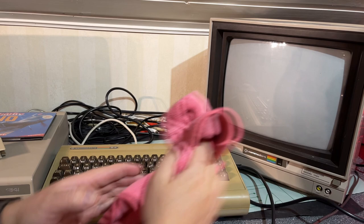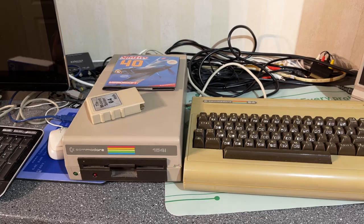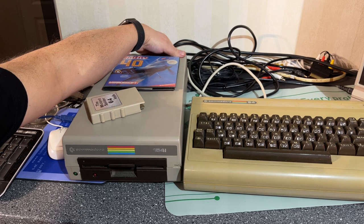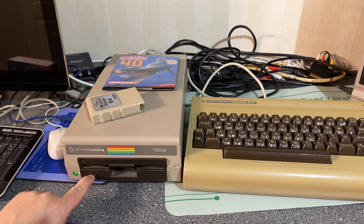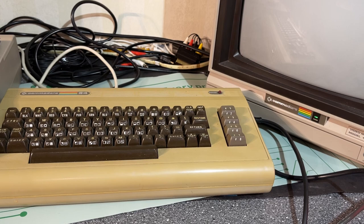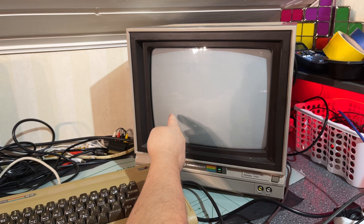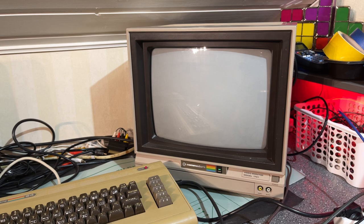Everything is hooked up. Just gonna wipe a little bit of the screen — it's a little bit dusty. Let's turn it on. I'm gonna turn on the floppy disk drive first, because I learned back in the day you should turn the floppy drive on before the computer. The red light turns off — that means it initialized correctly. Then the monitor — I can hear the humming a little bit, the static sound. All right, let's turn on the machine.